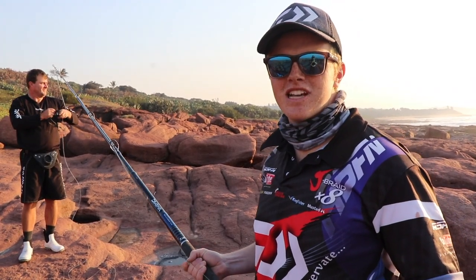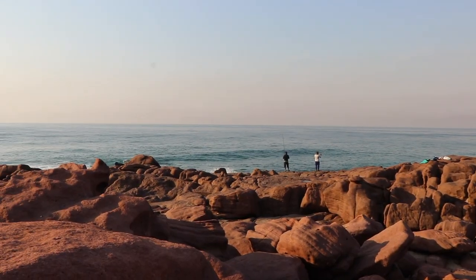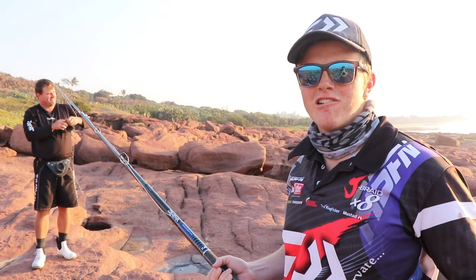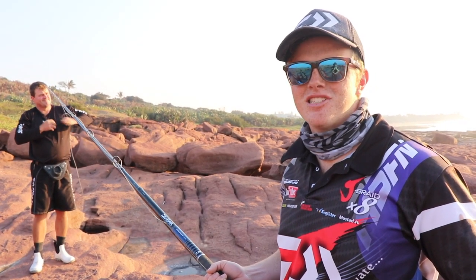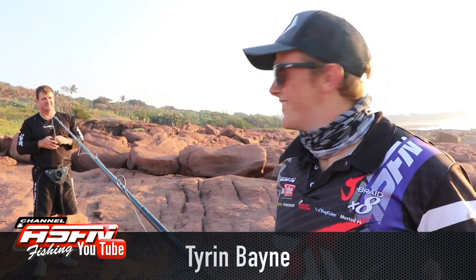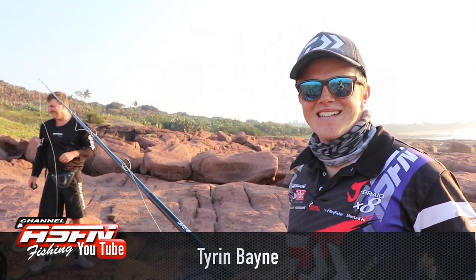How's it guys? We're here at Dhani Point on the south coast. We're trying our luck at trying to get some bigger sharks, like the big grey sharks that have been frequenting our waters at the moment with the recent sardine run. I'm here with my old man Jeremy Bain. It's kind of been a guinea pig at the moment, catching all the shad.